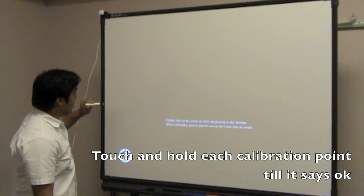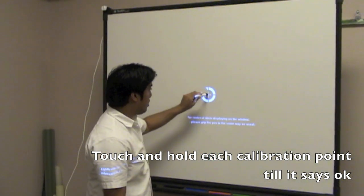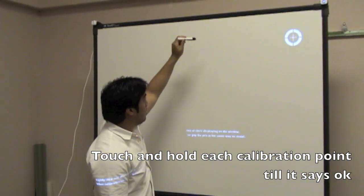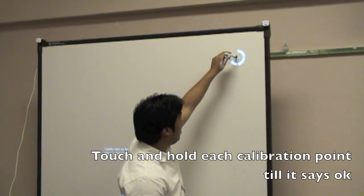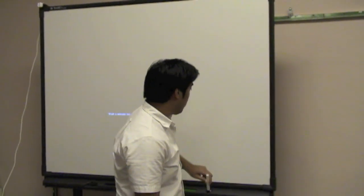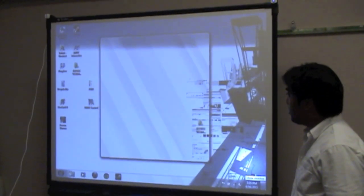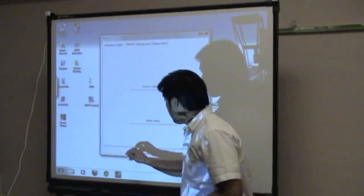Just let it go and let it process. And now your touch area is calculated.